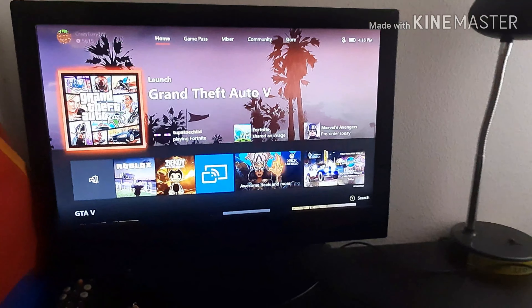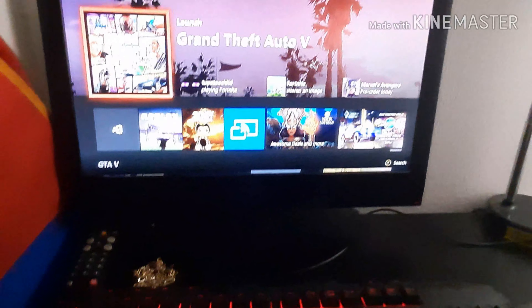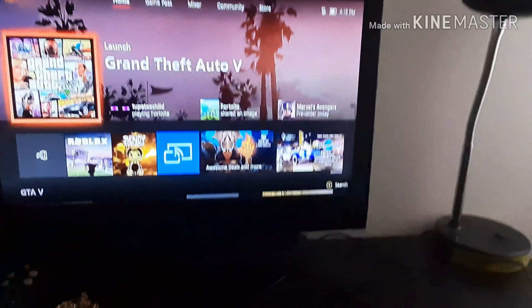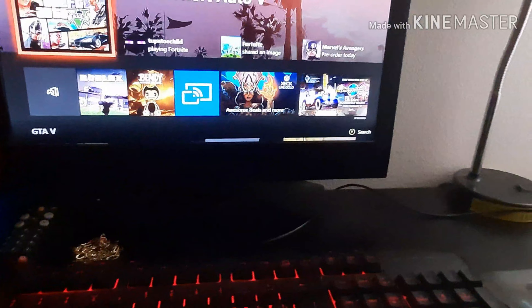Hey guys, what is going on? It is me CrazyFox505. Welcome back to another video. Today I'm going to be showing you guys how to play your Xbox on your phone, and I'm also going to show you guys how to play your phone on your Xbox.